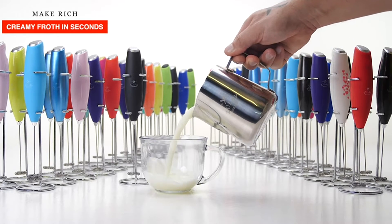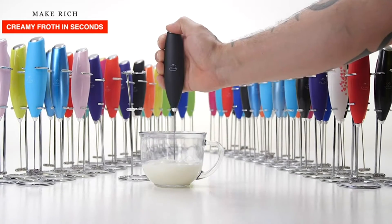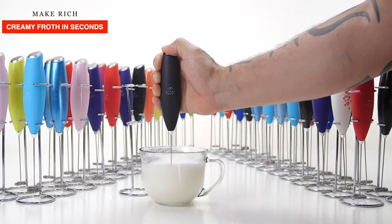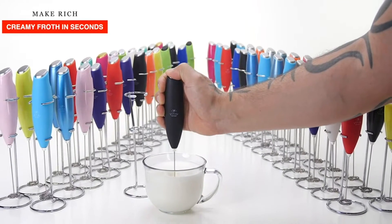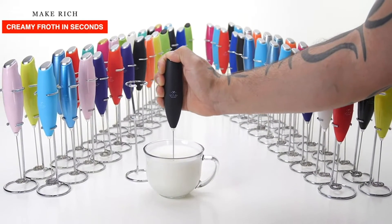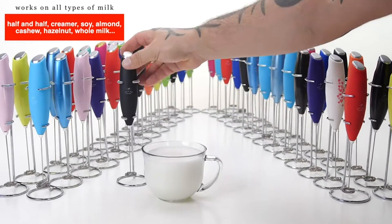To use, fill the cup or pitcher one quarter full of hot or cold milk and place the whisk into the milk. Press and hold the button to begin whisking. Raise the frother up and down many times until foam is as desired. Works on all types of milk.